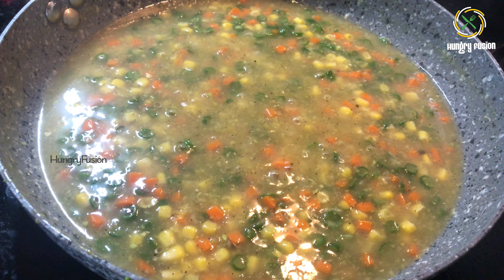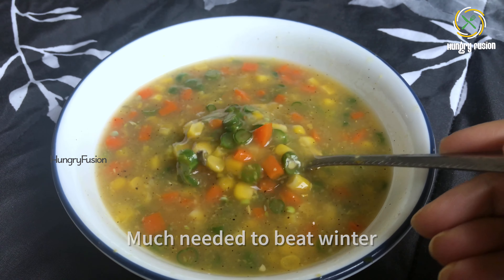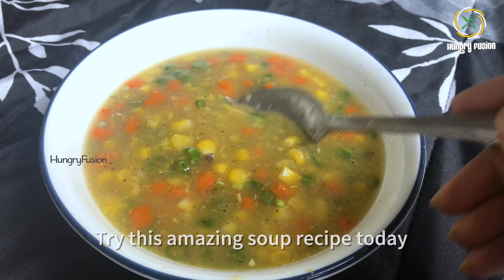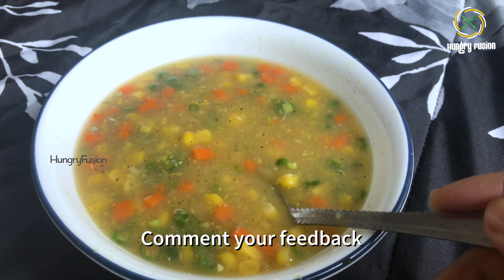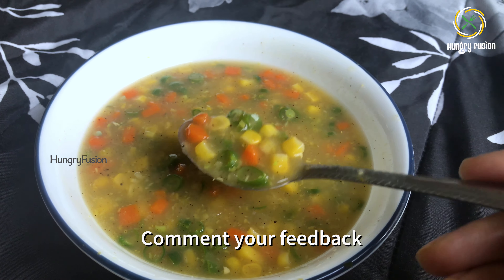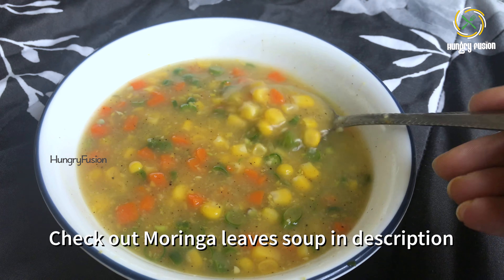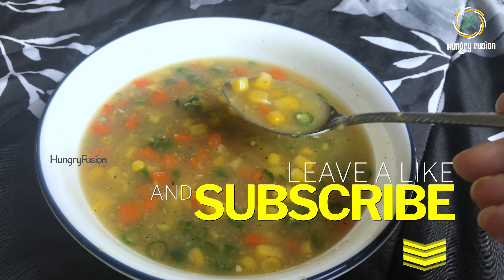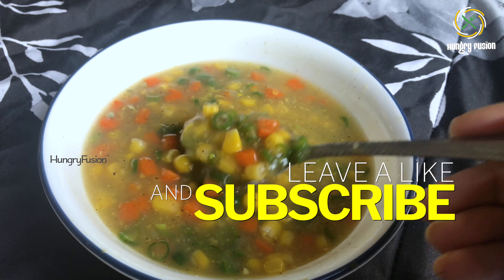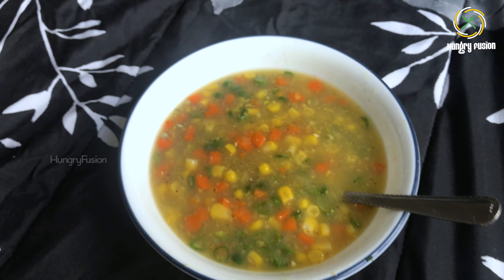That's it — very easy, right? Our hot soup is done. We have not used any onion, garlic, or tomato in this recipe, yet it tastes so delicious like the ones given in a restaurant. This soup is perfect for dinner and promotes weight loss. Soups are much needed during winter times to beat the cold. Try this amazing recipe today and comment your feedback — I am sure you are going to love this.